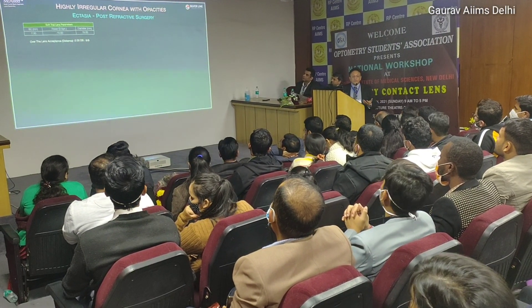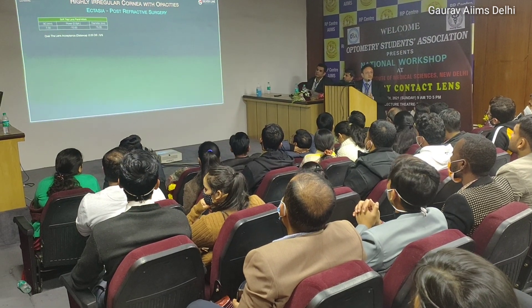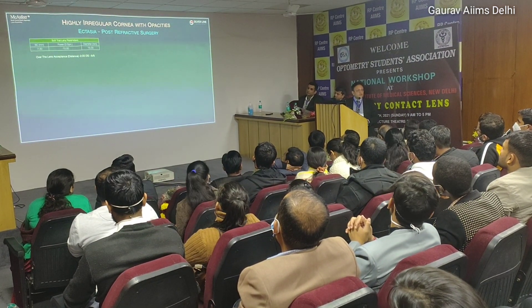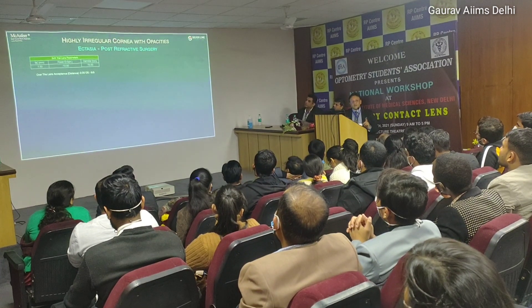The patient said 'I can see, I can see' - he was reading 6/9 and we were also surprised. The quality is also good. Now he has been using these lenses since the last one and a half years.